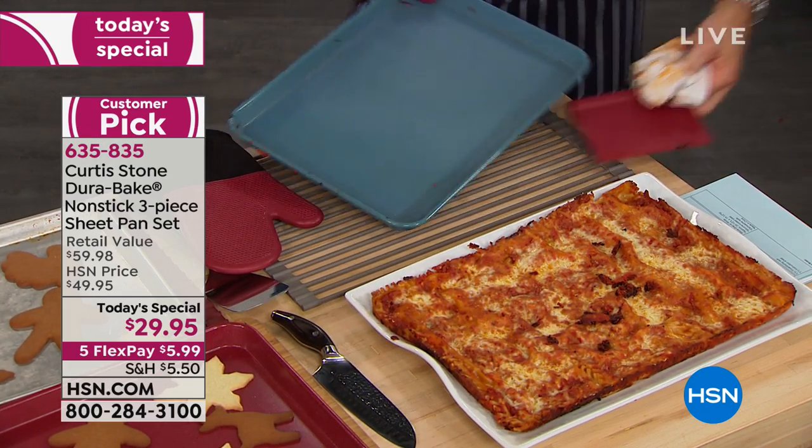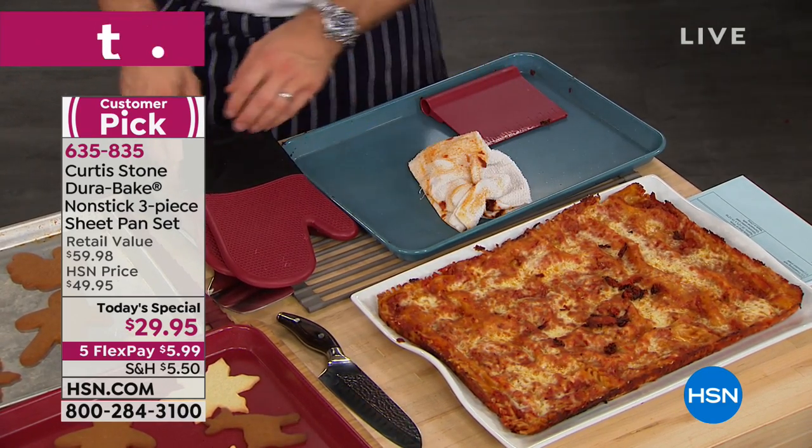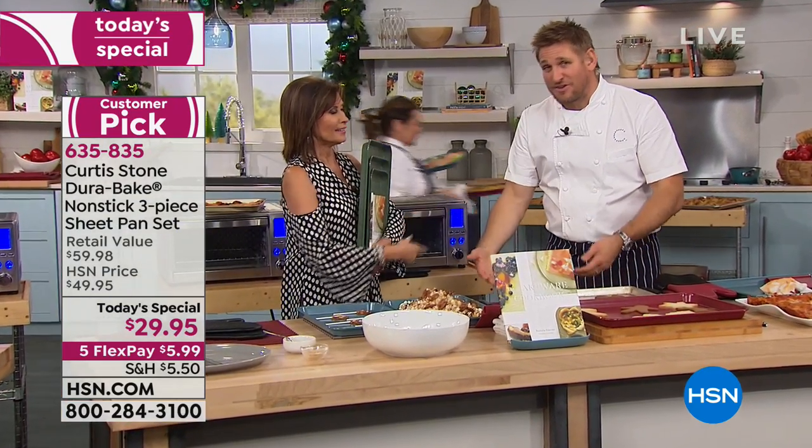Lasagna is a holiday tradition in my house. Do you know how long it used to take to clean the lasagna pans? You've got to soak them — they sit in the sink overnight. It's disgusting.